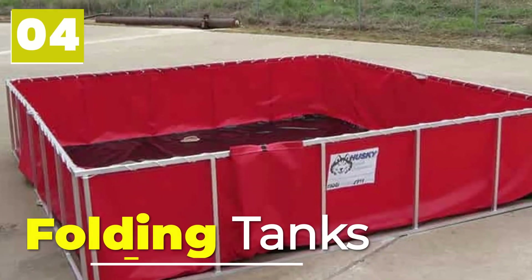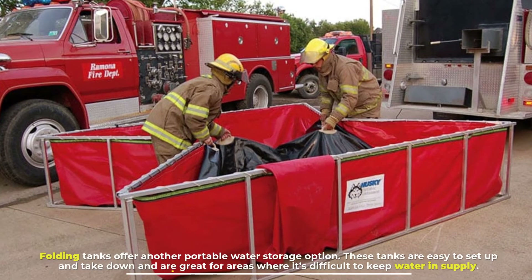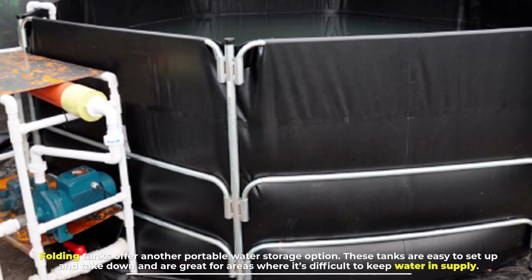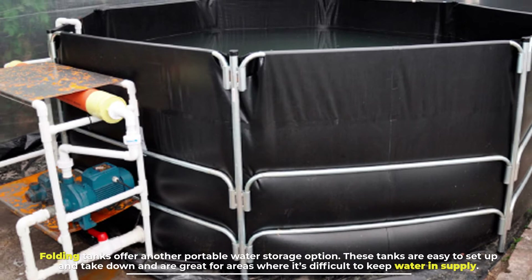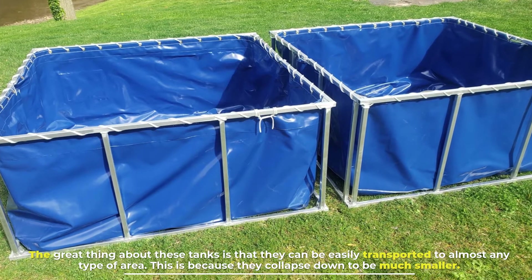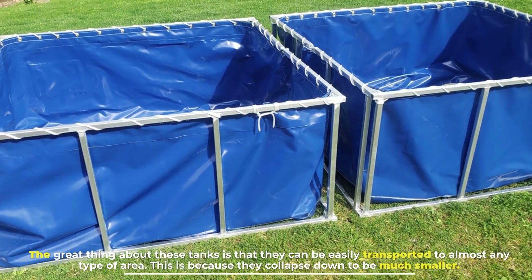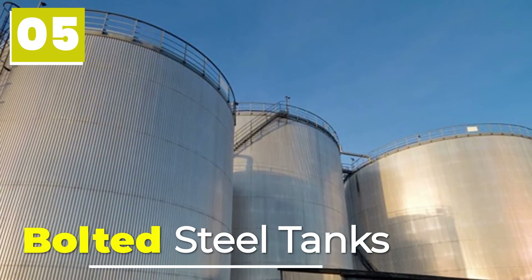Number four: folding tanks. Folding tanks offer another portable water storage option. These tanks are easy to set up and take down, and are great for areas where it's difficult to keep water in supply. They can be easily transported to almost any type of area because they collapse down to be much smaller.